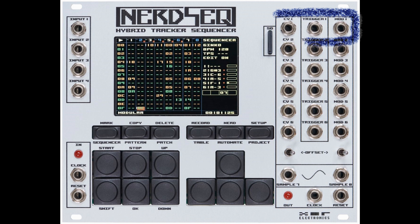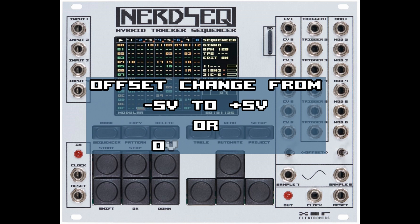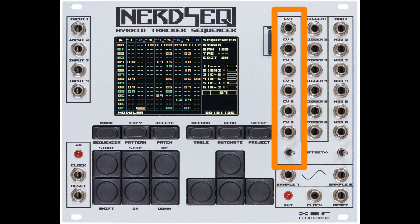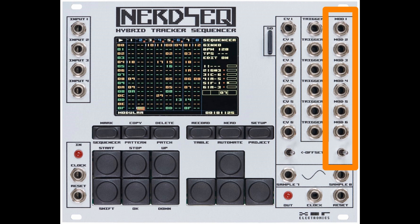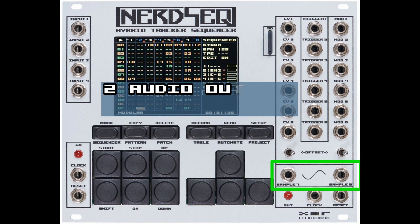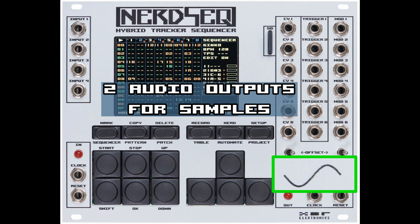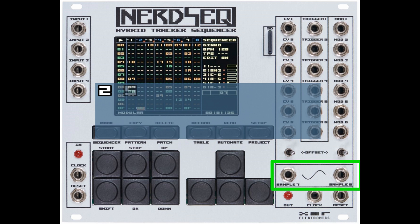Each of the 6 modular tracks has 3 of these outputs combined. These are the outputs for the first track, these for the second track, and so on. Right below the modular outputs are the offset switches. With them you can change the offset of the CV or the mod outputs from minus 5 to plus 5 volt, or from 0 volt to 10 volt. This switch is dedicated to all CV outputs, and that switch for the mod outputs. Then there are the sample outputs named sample 7 and sample 8 — audio outputs with a range up to minus 5 to plus 5 volt. They are dedicated to track 7 and 8.